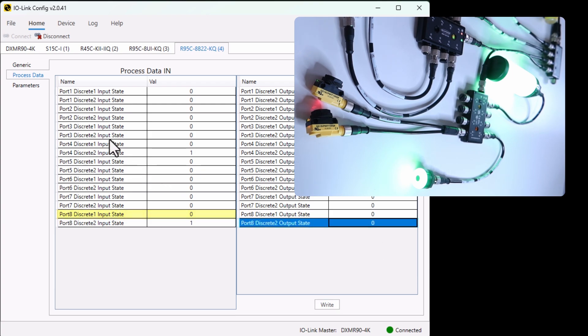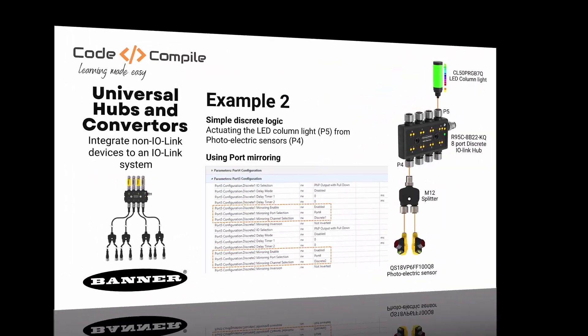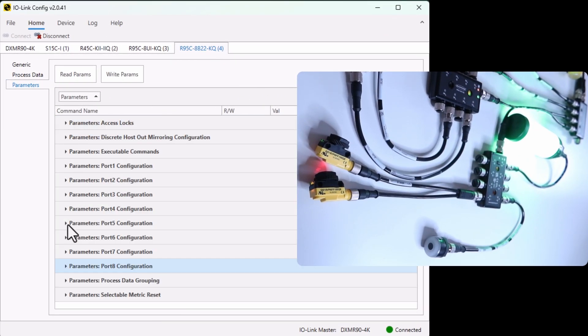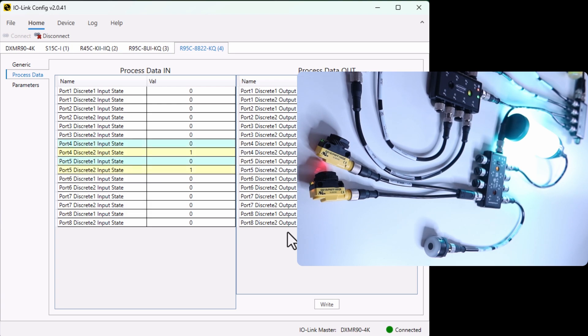So to create a logic, we can mirror the input state to the output state in the parameters. In the parameters, let's go to port 8 — here you will find the option for mirroring. You need to enable the mirroring and define the source port. In this case, I will select port 8 discrete 1. Just write the parameters — now you can see the light is on when the sensor is true. Super easy! Similarly, you can also mirror the signals from photoelectric sensors to LED column lights. Just navigate to the parameters and mirror the port signals to port 5. And now you can see the LED column light being controlled using the sensor signals.